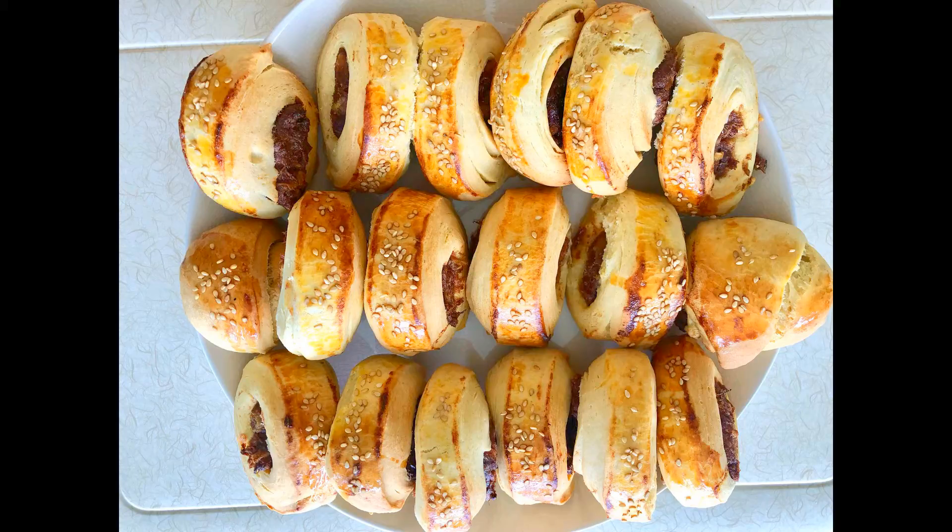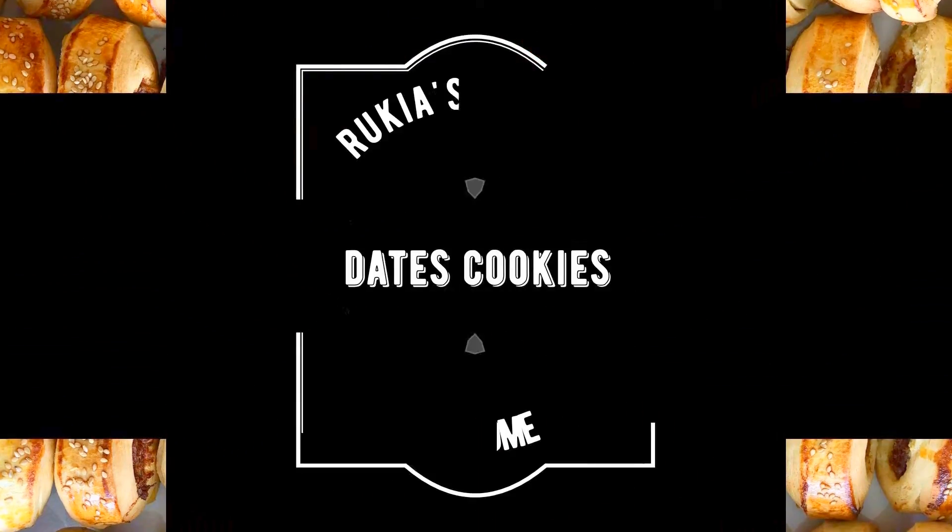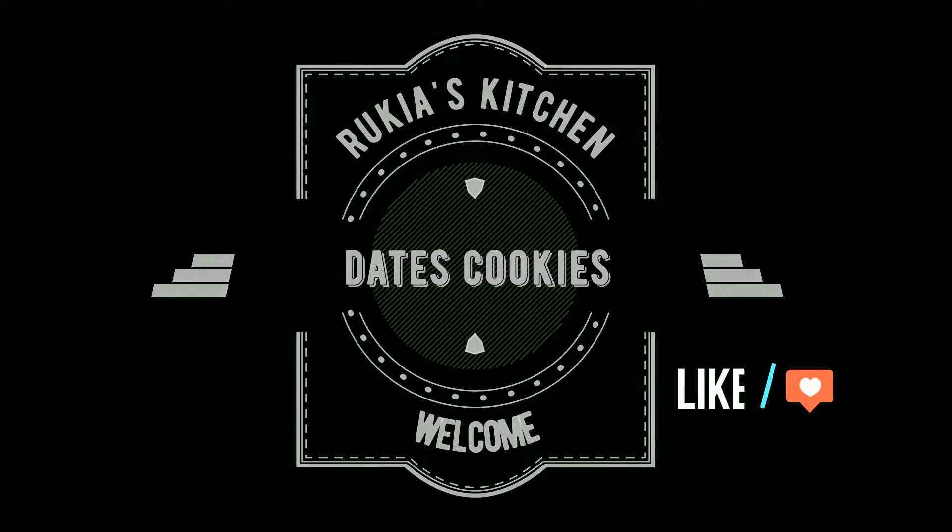Hello guys, welcome and welcome back to my channel. Today I'll be making some dates cookies, so stay tuned and enjoy the recipe.